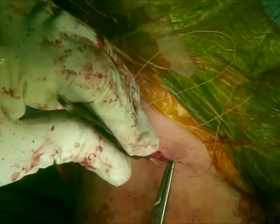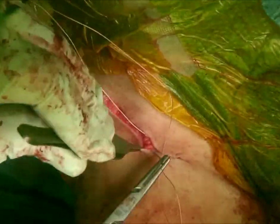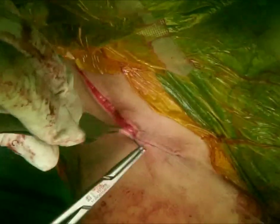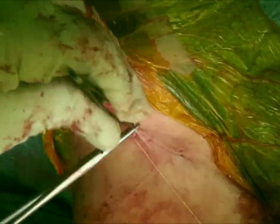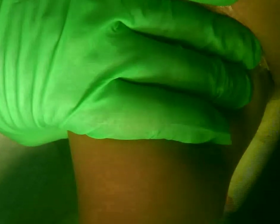I do the final subcutaneous layer followed by subcutaneous, using 4-0 or 5-0 Monocryl for the skin. After finishing, most of these patients have a caudal block so I don't need to put local anesthesia, but I use Steristrips and Mepilex dressing to cover the wound. Then we position the patient for hip spica. Unfortunately the video from this patient was a bit corrupted, so we use another patient video to demonstrate this part.